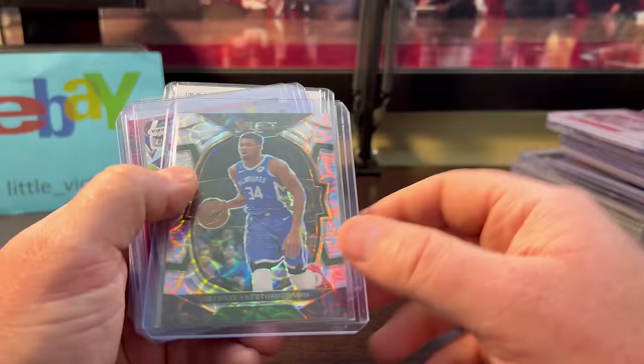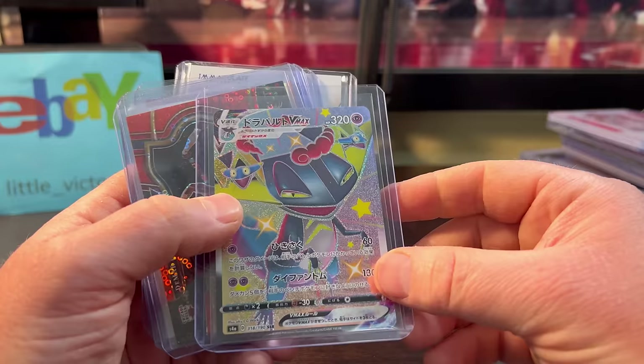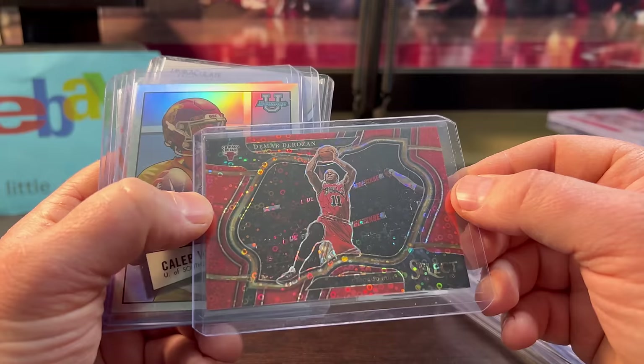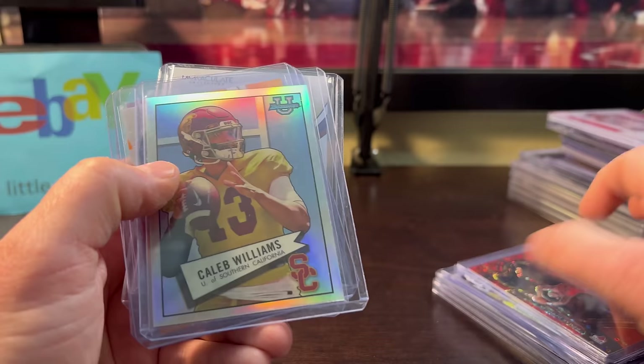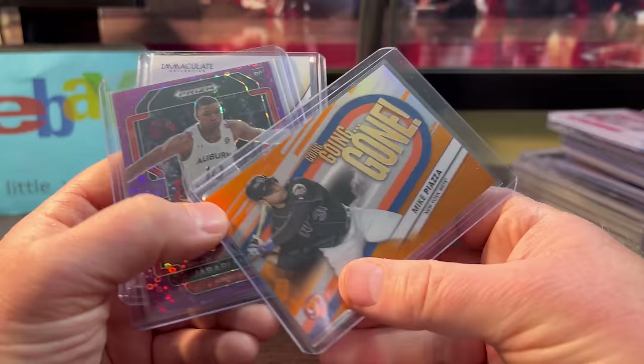Giannis Select, not numbered — I paid probably $3 or $4. More Pokémon, probably around $2. This DeMar DeRozan is again what I call a cool card — look at the image, look at the color match with the Bulls uni, and it's low numbered at 1 out of 49. I hope it's gradable. I think I only paid $5. Some Caleb Williams for only $2. Mike Piazza 'Going Going Gone,' numbered out of 25 — only $4.